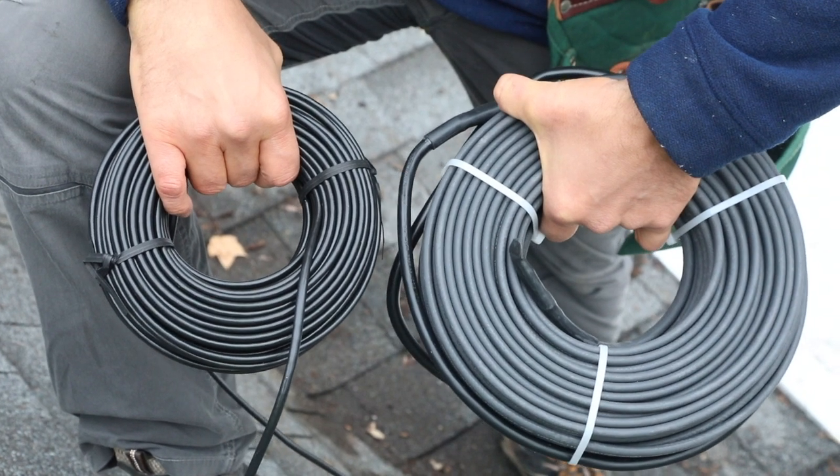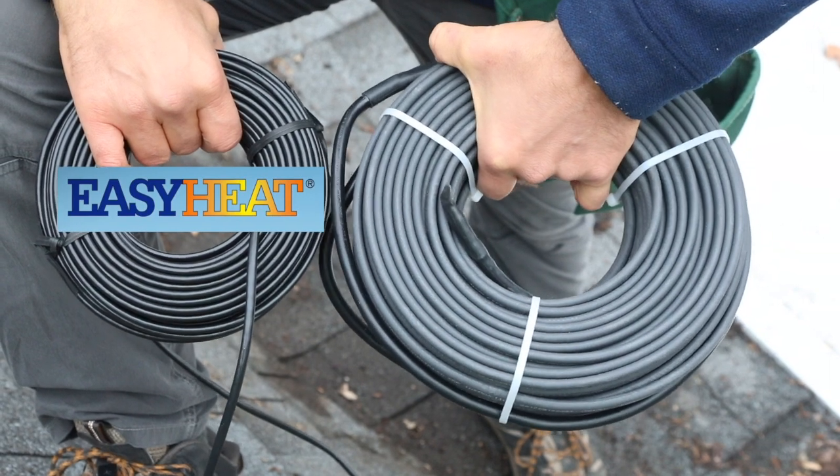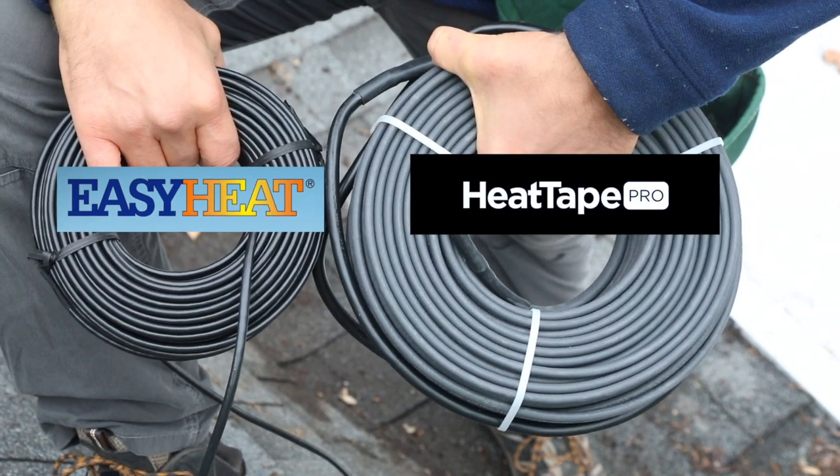Not a big fan of constant wattage heating cable. Seen here on the left, a hundred foot cable made by EasyHeat. On the right, we see a hundred foot self-regulating heat cable made by Radiant Solutions.